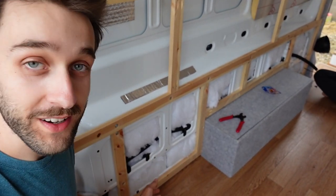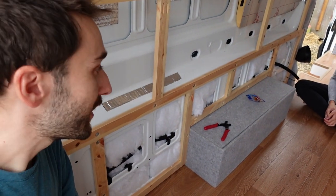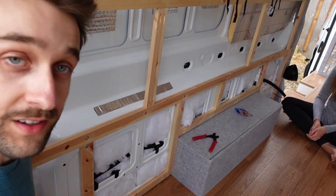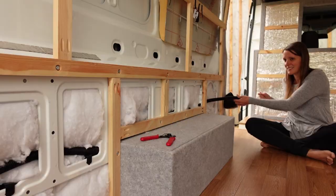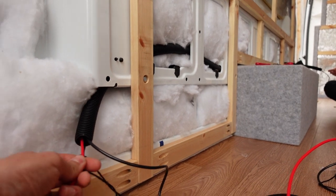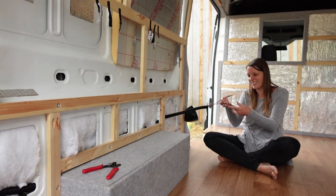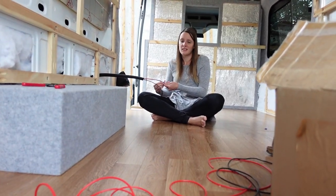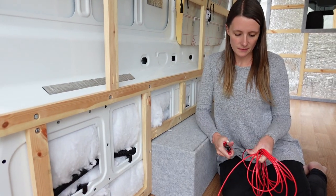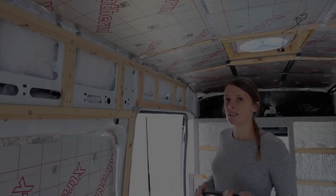Plan B: we threaded one wire through and tested that we can thread them both through when it's straight and easy. Now we've put it back into the wall and added a piece of string so we can just pull the wires through. Finally — the fridge wires are done. On to the next one.